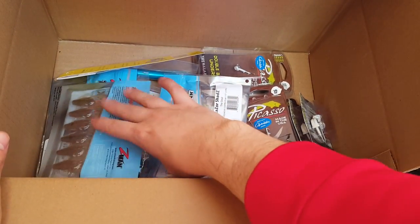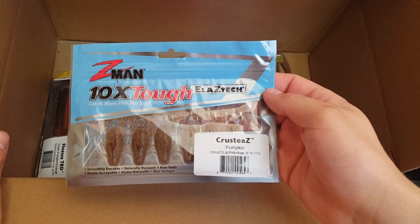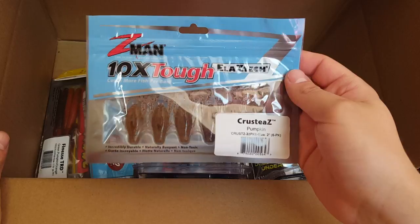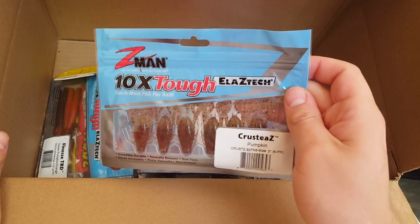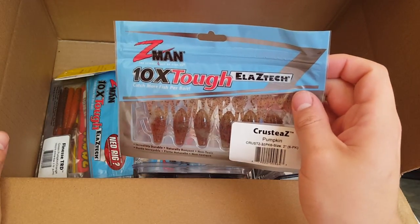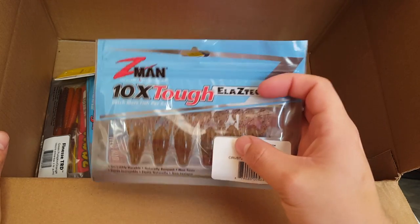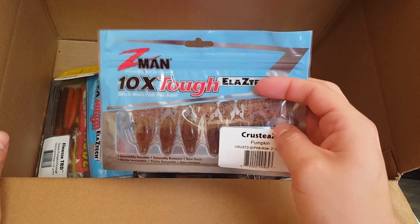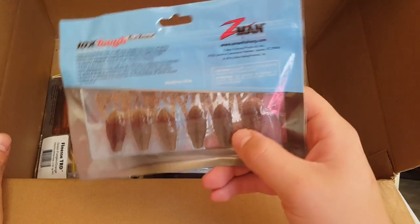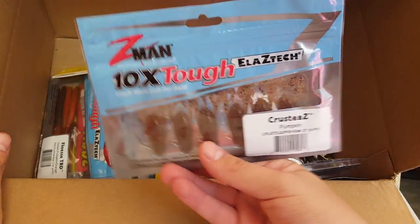Moving on, we'll start with the Z-Man's right here. This is the Elastec Krusty Z's in a pumpkin color — comes in a six pack and they're two inches long. Really good bait for when bass have lock jaw and they're just having a tough time getting them to bite. Really good fishing by itself on the Ned Rig, on a small jig head, on a smaller style jig as a trailer, or you can even drop shot this bait. Also good for largemouth, smallmouth, crappie, and panfish — they will all eat this two-inch little bait.